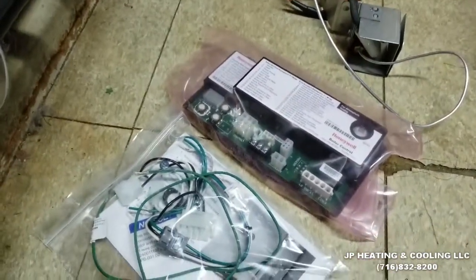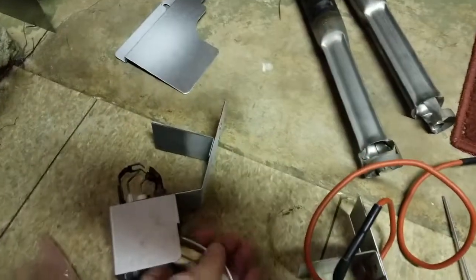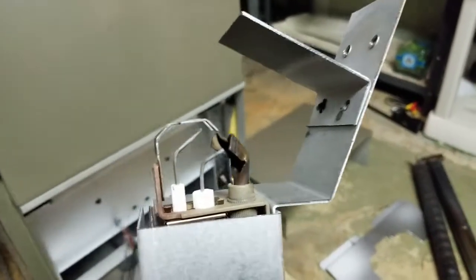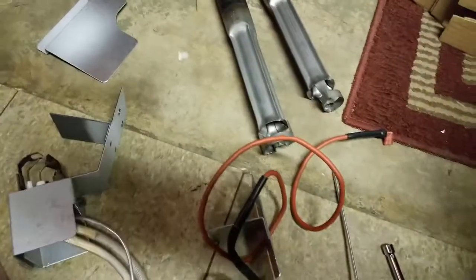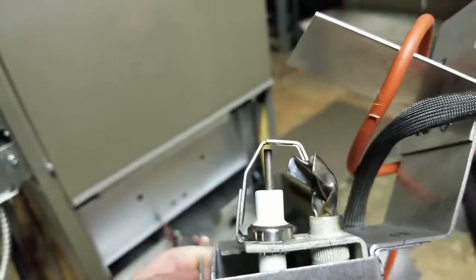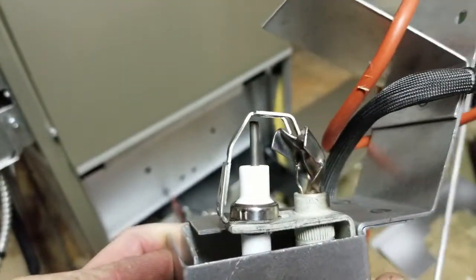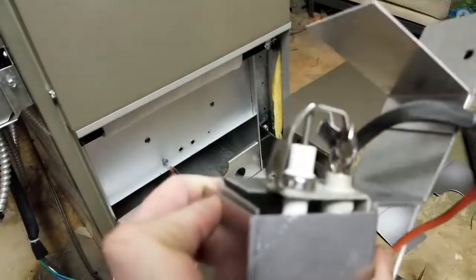I'm going to go ahead and install the new kit. Here's the old style ignition — it has a sensor and a little sparker — and that sensor is not agreeing with anything anymore. The new one is your traditional style with a big heavy-duty sparker, and we grab our ground through the chassis. These are definitely more reliable.